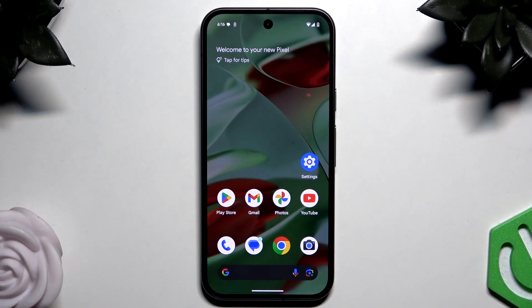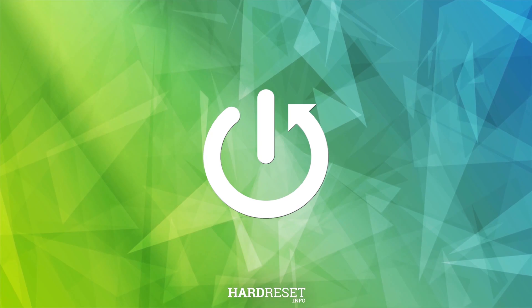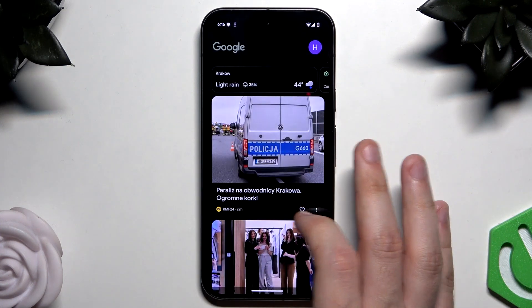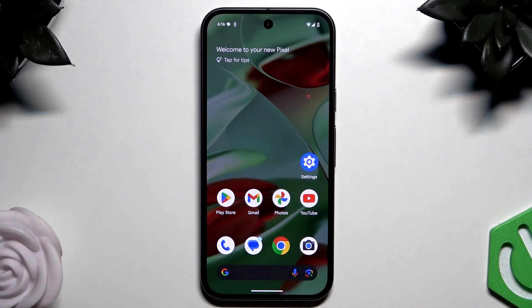Hello, in this video I'm gonna show you how to restart Google Pixel 9. So there are two options for how you can restart this phone and I'm gonna show you both of them. The first one is a simple reboot using the power menu, and this method is recommended when we have access to the phone and it's responsive, so we can perform any action that we want.